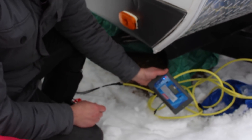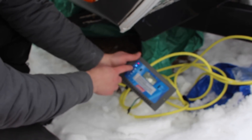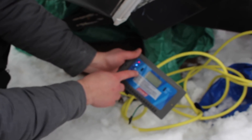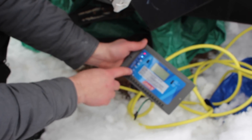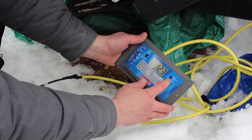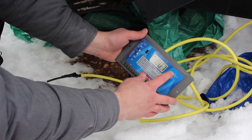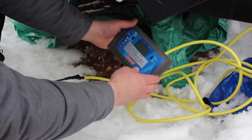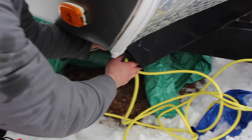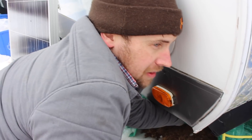Alright, so we got her hooked up. Can you see the charge controller? Yep, so we got it — you can see it's charging. Got it on lead acid, the battery's half — 12.3 volts, 0.7 amp. Not much, but something is happening. Awesome. So it is hooked up, and something's better than nothing.